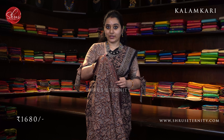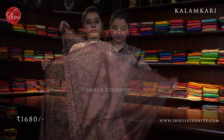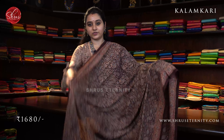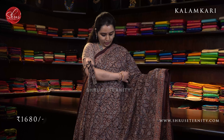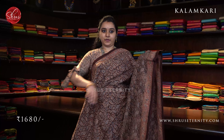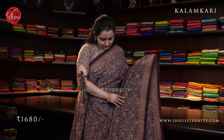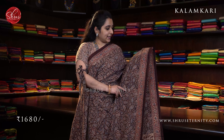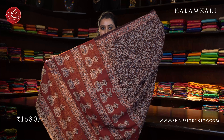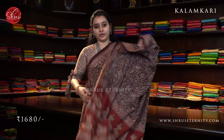Let's get started. First is a maroon with cream combination, all priced at 1680. It's got a very pretty floral border on either sides of the saree. The whole body has manga butas — paisley manga butas all over the body — in nice peach and indigo color combination. It's got a beautiful red colored pallu and a contrast cream color blouse. Priced at 1680.